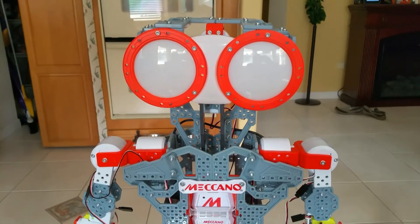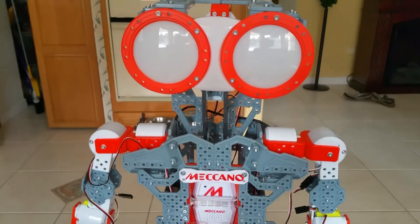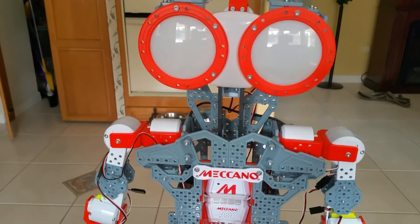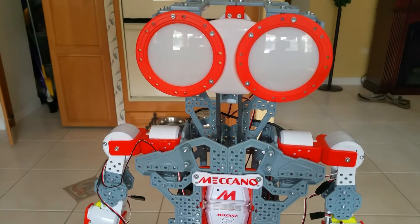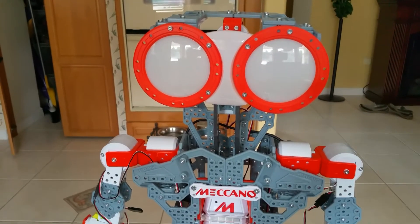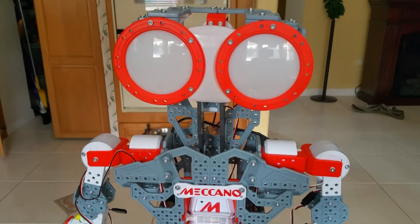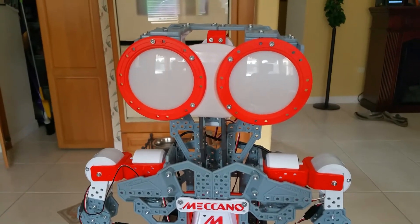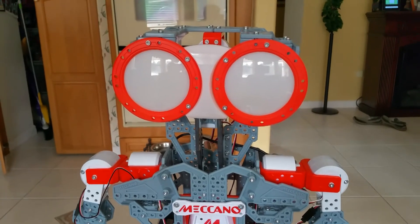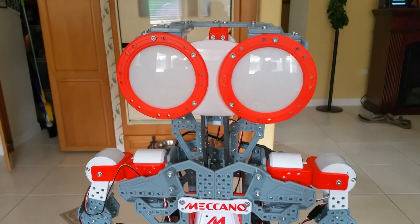Hello everyone, my name is Ron Tramontano and I just got through building this mechanoid — G15KS, I believe it is. I want to show you some of the pitfalls that we found that required us to go ahead and take it apart and put it back together a few times.